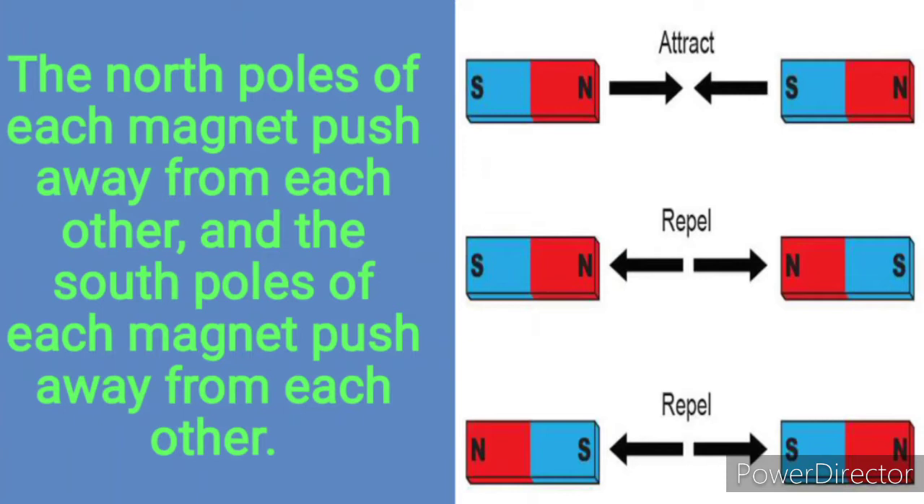Can you see in the picture? North and south attract, so when you have a north pole and a south pole they attract each other. But north and north? They repel each other. Also with south and south poles, they also repel each other.